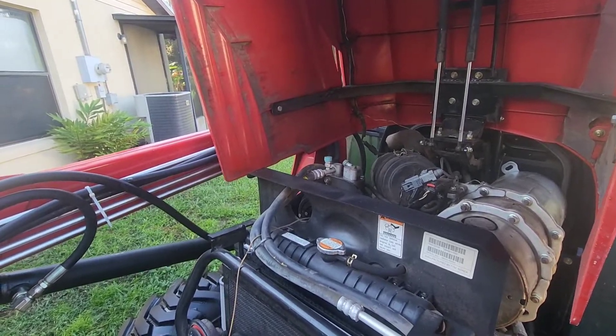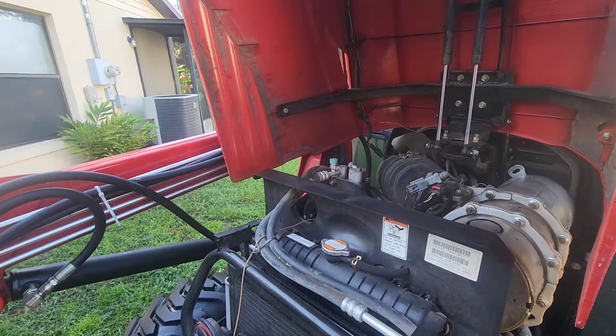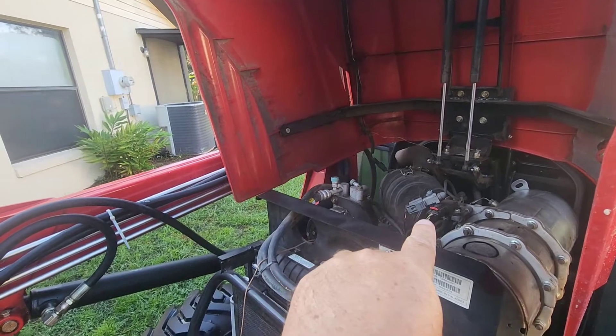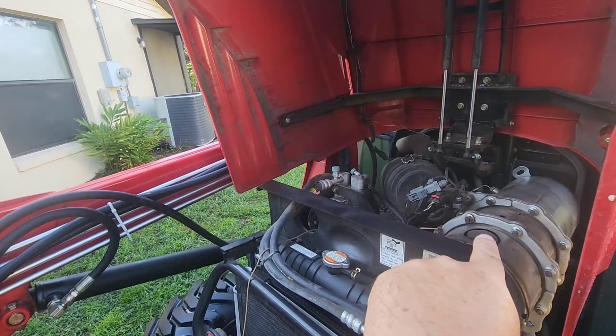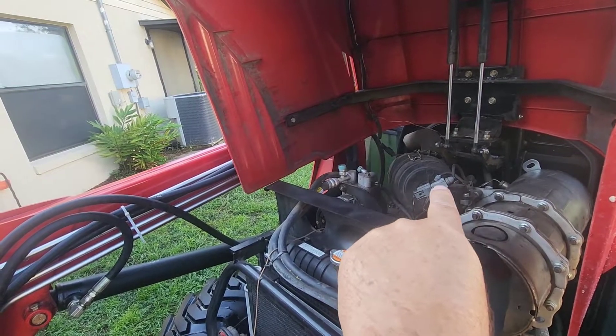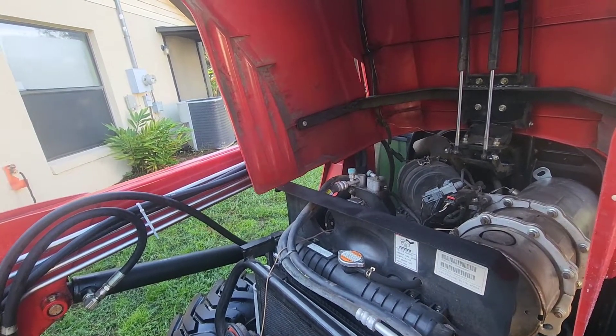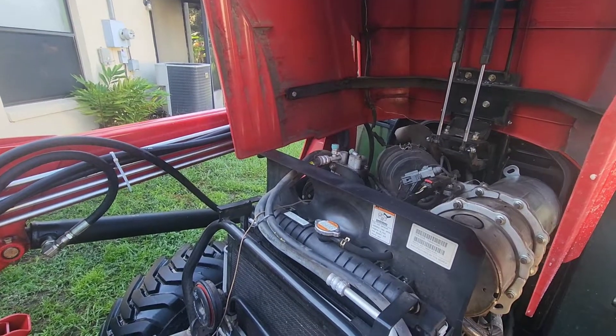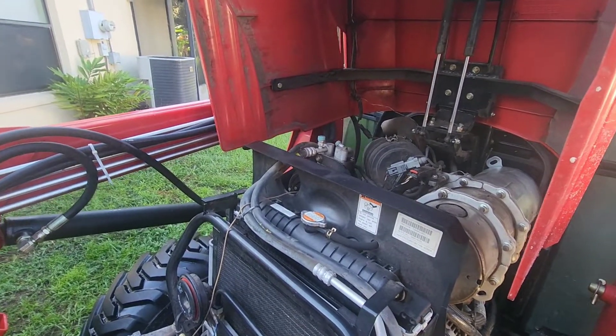Hey guys, thanks for joining me on another video. Today I'm doing an update on my TYM t394 with the DPF delete. This was taken out and stripped all the way out. As you can see, my wiring harness is all hooked up. I've been doing this for a couple of months now with the delete.